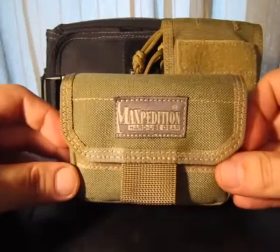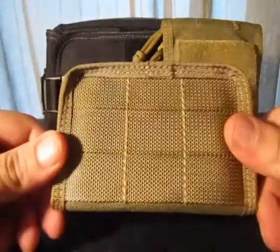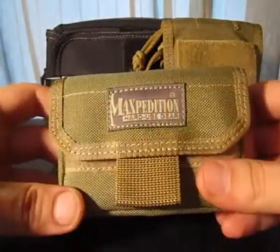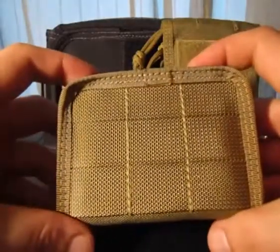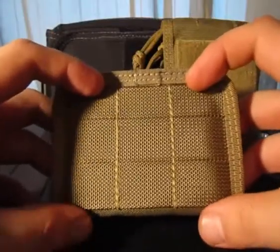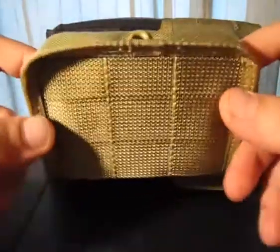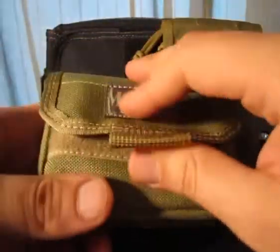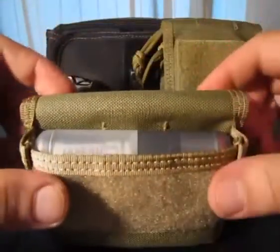As I said, today we're looking at the Maxpedition Volta battery case. Nice ballistic nylon as usual, all double stitched. Tough little case, comes in several colours. It's got MOLLE webbing attachment points here so you can wear it in many different configurations. It's secured with a Velcro strap.